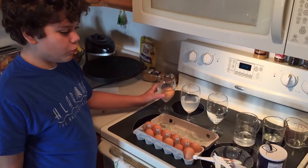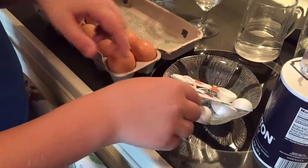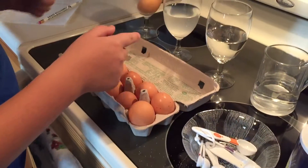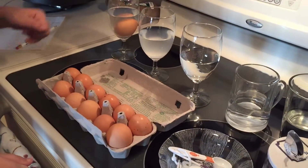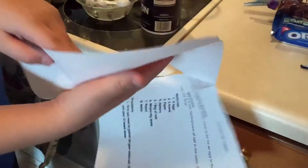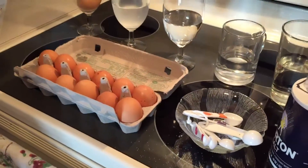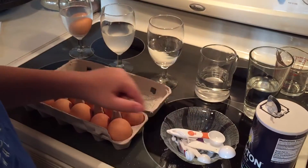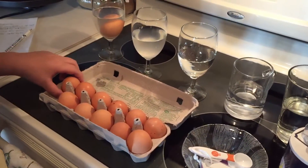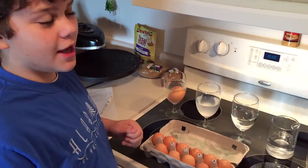I already did one teaspoon. We got all our materials that we needed to try and make an egg float. One teaspoon — we're going to write down our results right here. One teaspoon: it did not float. And I put the salt in — half of a tablespoon.